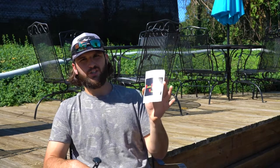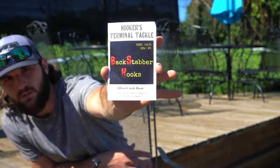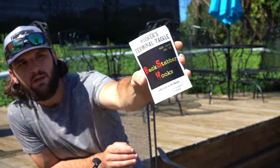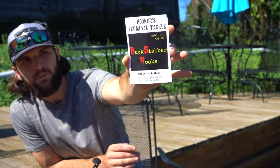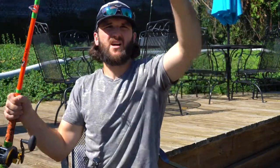Similar to rods and reels, I've spent a ton of time searching for the perfect hook — and believe it or not, it does exist. I've been everywhere from regular Gamakatsu hooks at the regular store, to Whisker Seeker hooks — they have a triple threat that I enjoy as well. Skinner behind the camera actually prefers the triple threat. I've started running Hooker's Terminal Tackle — it's called the Backstabber hook. It's an offset circle hook. No matter what hook you use, make sure it's offset. I'll run anywhere from a 10/0 to a 12/0.